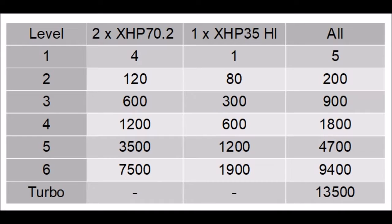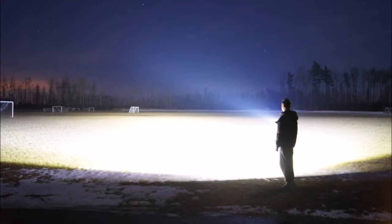It also has a single XHP 35 high intensity emitter, which is a LED that gives you a lot of throw — a very focused beam — and you can use that on a bunch of different levels. You can also use all three emitters at the same time, giving you both flood and throw. There's a turbo mode that puts that right up to 13,500 lumens if you use all of them simultaneously. Heat management is very good and the only level that steps down is from turbo back to level six, and that's after one minute.